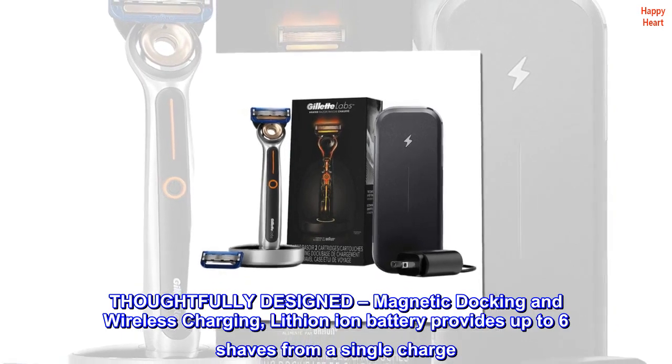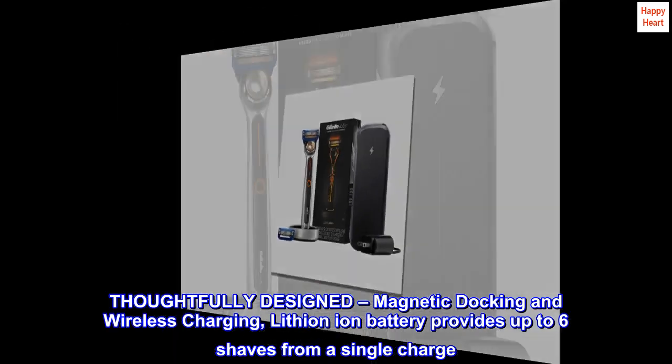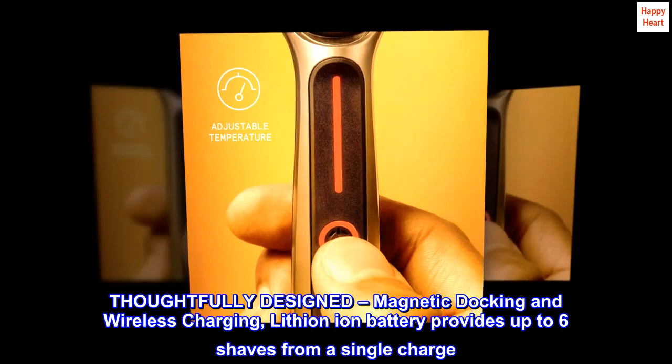Thoughtfully designed with magnetic docking and wireless charging — lithium-ion battery provides up to six shaves from a single charge.